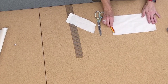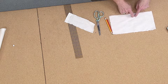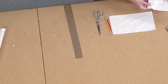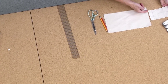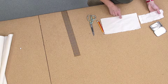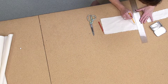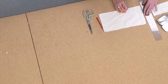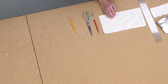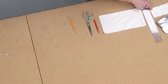I've got my muslin torn and ready to go, pressed. My straight grain on this piece is going this direction. The collar that I just took off the form has the straight grain going parallel to center back. So we're going to compare the two — this one, the straight grain, will be going perpendicular to center back. So I'm going to mark center back. It's a symmetrical collar, I only need to drape half of it.